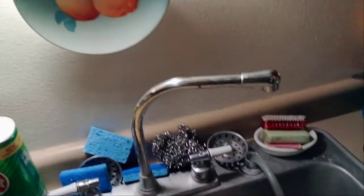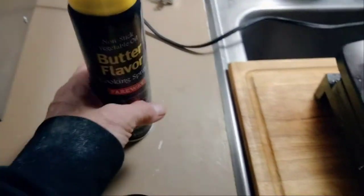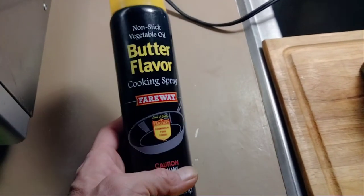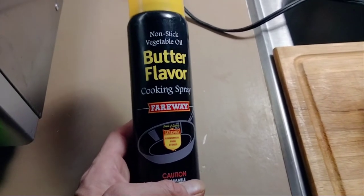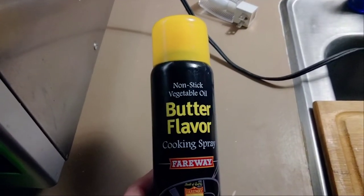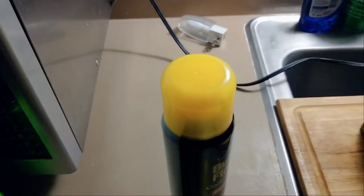Everything is dry, so we set up our board. We have our biscuits as the test subject. Here's what I use for cooking spray — we get this at Fairway, it's very comparable to the name brand. It does exactly what it says: non-stick vegetable spray.